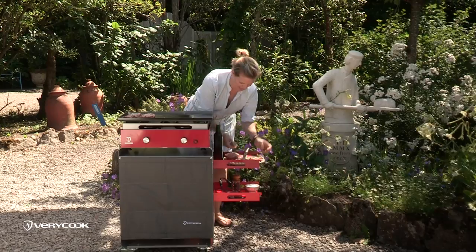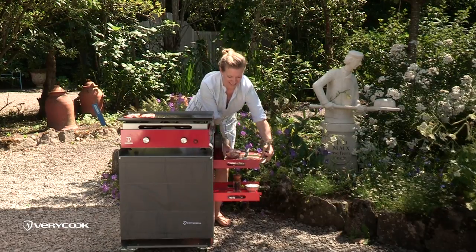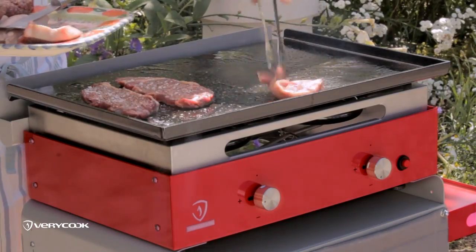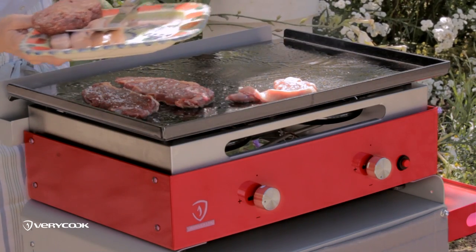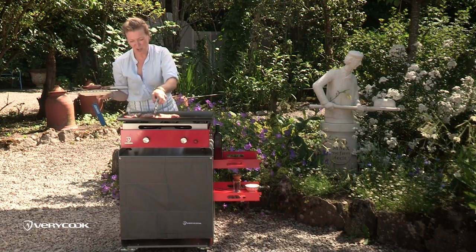I'll put on next some chops. Gorgeous lamb chops. It's such a great way to entertain or just to cook for a couple of people. You can just turn on one side of the grill or the whole thing, and that makes cooking for a lot of people really, really easy.